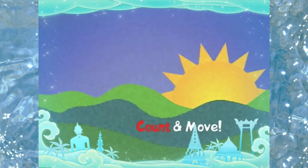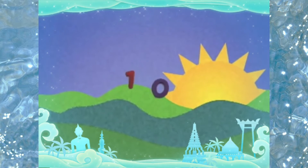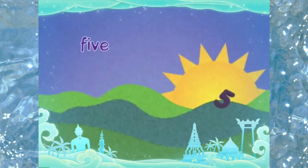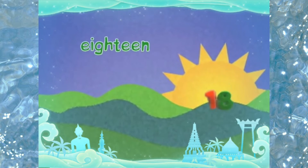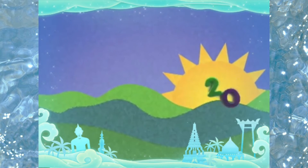Very good. Now today, we are going to do our math workbook. But before that, since we are going to tackle addition of numbers, let's sing first the counting songs. Let's get started with some counting. Can you count to twenty? Here we go. One, two, three, four, five, six, seven, eight, nine, ten, eleven, twelve, thirteen, fourteen, fifteen, sixteen, seventeen, eighteen, nineteen, twenty. Yay! That was fun.